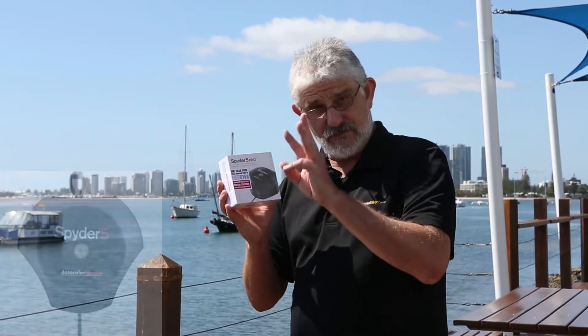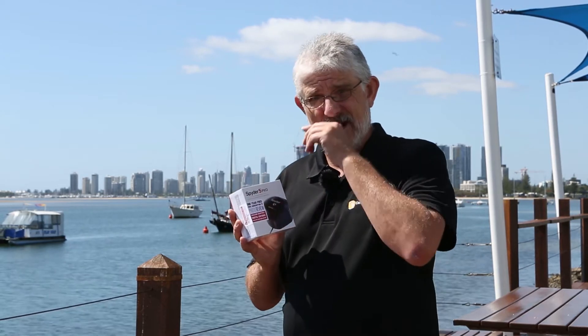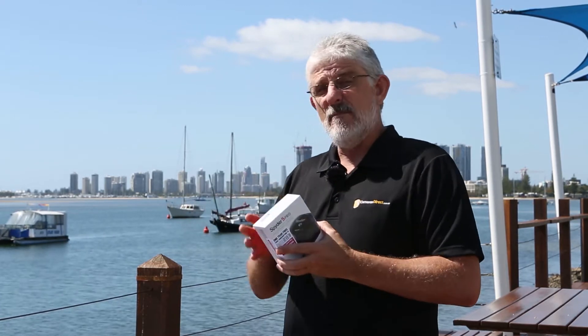Now this is one of a series of three. They have an Express, which is a cheaper version, and they also have an Elite, which is their top of the range. The Pro, though, is our biggest seller — it gives you most of the features of the Elite and not too much more than the Express price.